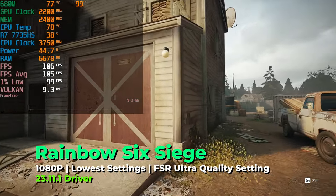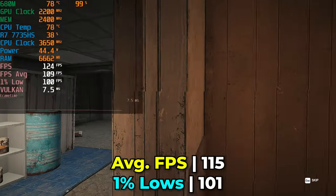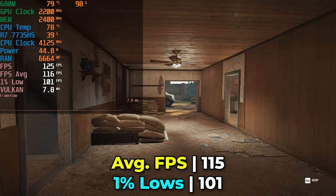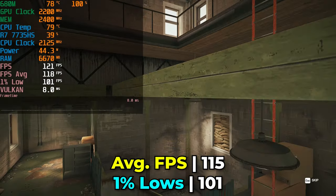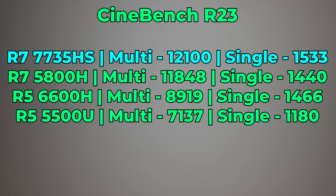On the esports side, Rainbow Six Siege running at the lowest in-game graphics settings with FSR at the ultra quality preset — not even the performance preset — still delivers remarkable 1% lows and a beautiful average FPS. A very impressive result for a competitive title.